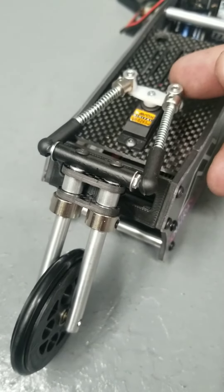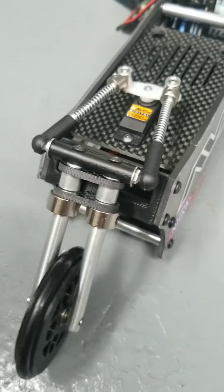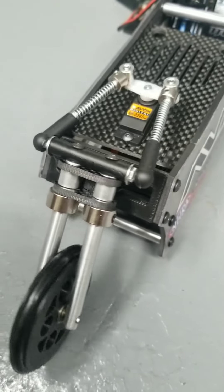You just don't want to cut it too short so that when it goes all the way to one side it pops out. You just want just enough to keep it in there and a little extra.